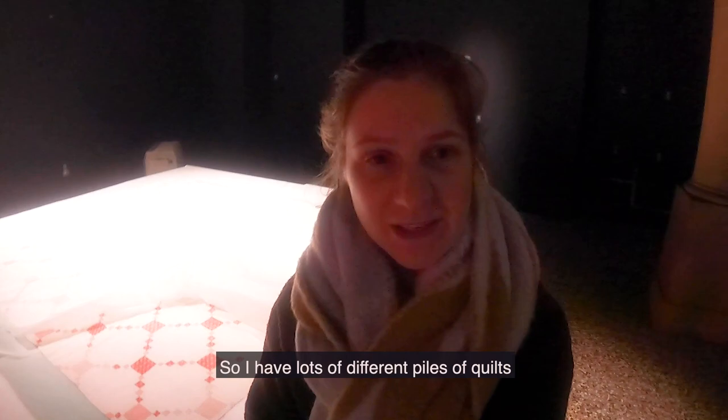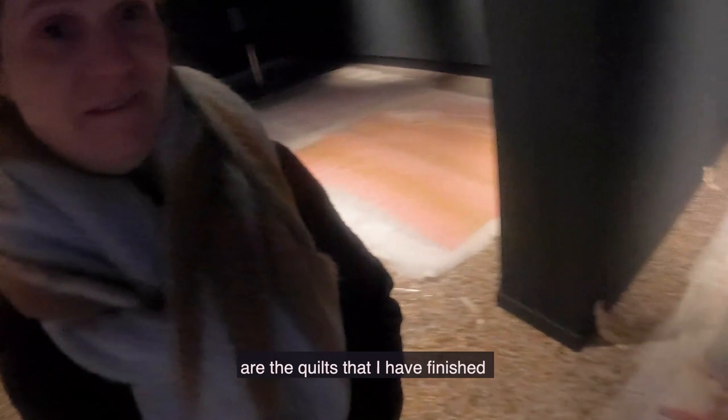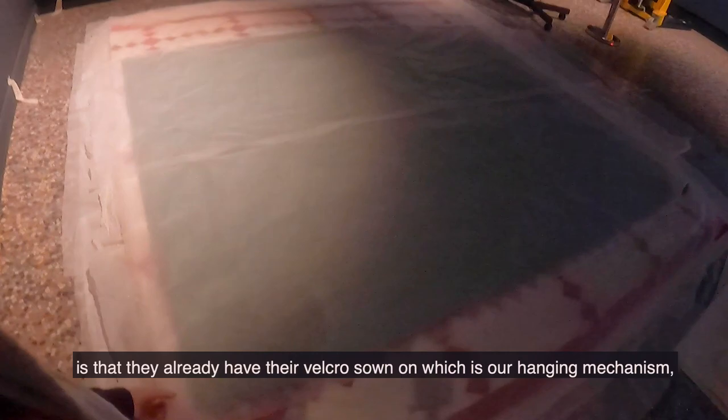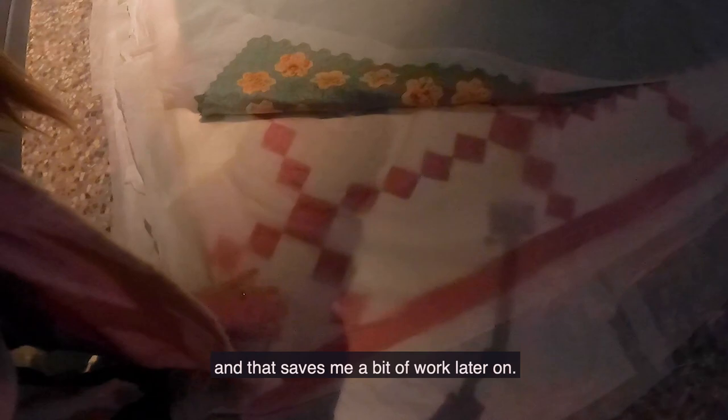I have lots of different piles of quilts, and starting over here are the quilts that I have finished. Just surface cleaning and humidifying — there's still quite a lot to do to them. The beauty of these ones is that they already have their velcro sewn on, which is our hanging mechanism, and that saves me a bit of work later on.